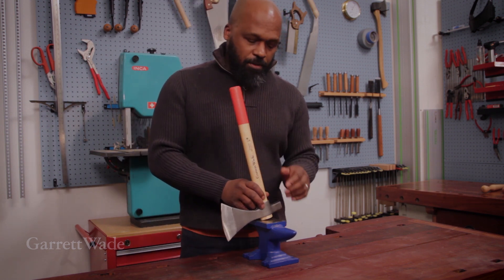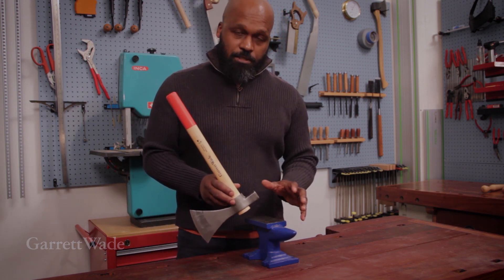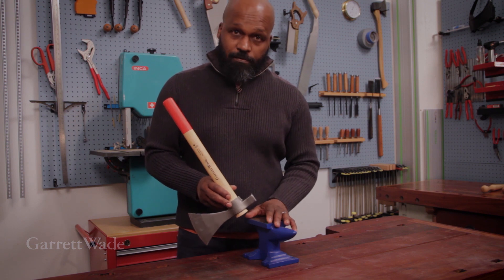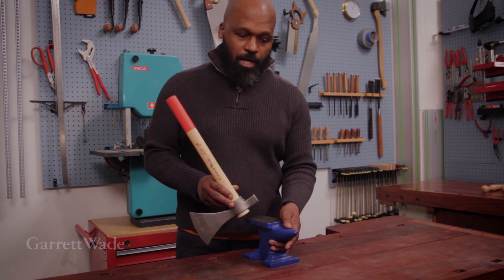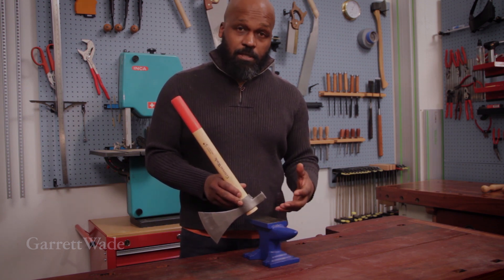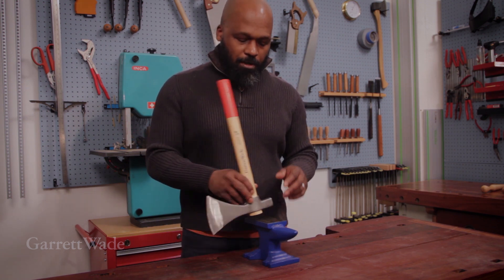Here's how you do that. You'll need a solid surface. I'm using this benchtop anvil, but a solid workbench vise would work also, or any solid piece of steel object that you can bang it on top of.